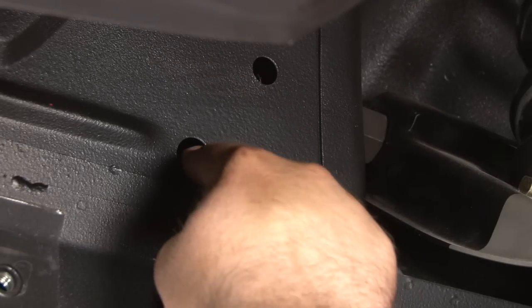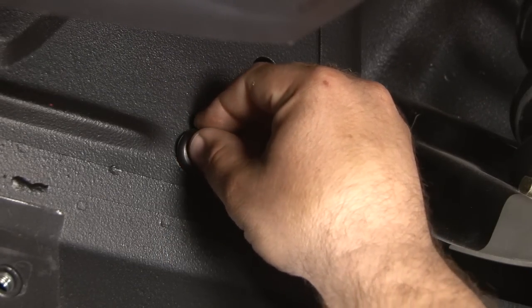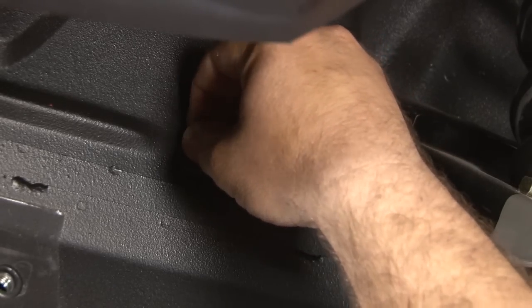We're going to start by installing the grommet in this hole here where the fuel line goes into the engine bay. The grommet is designed for the smaller line, but the three-eighth will fit through it.